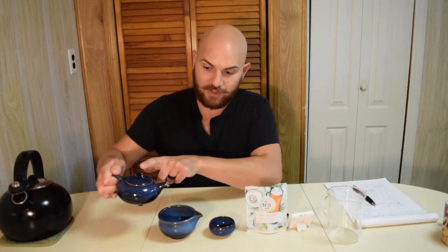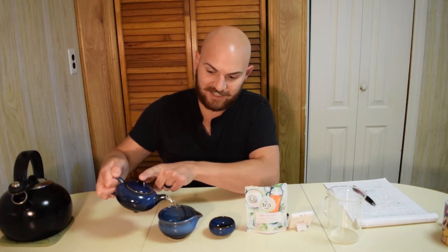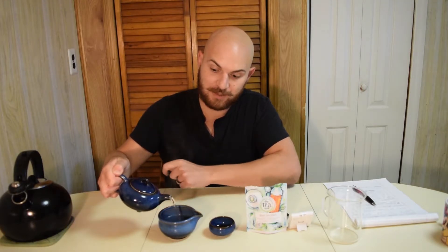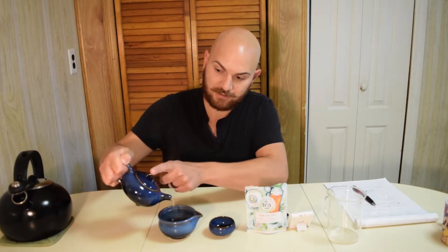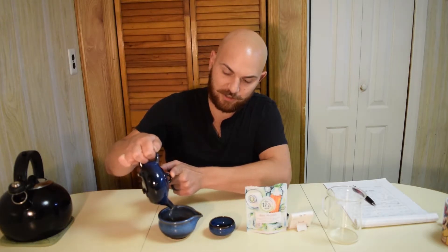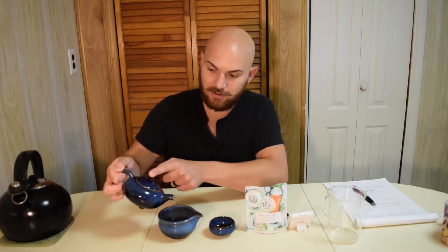So I'm going to pour this right into the decanter. The holes where the spout meets the pot are keeping the tea leaves in the pot as I strain it into the decanter. Make sure you hold the lid on, because you don't want to tilt it too far and drop your lid from this beautiful teapot that a lovely company sent me.